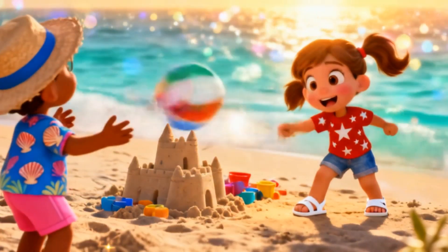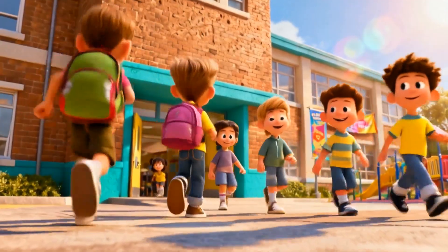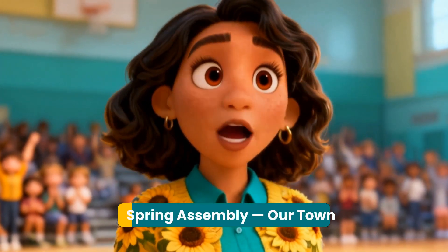Kids are enjoying the last day of summer break before heading back to school. Good morning everyone, welcome back. I hope you all had a great summer.